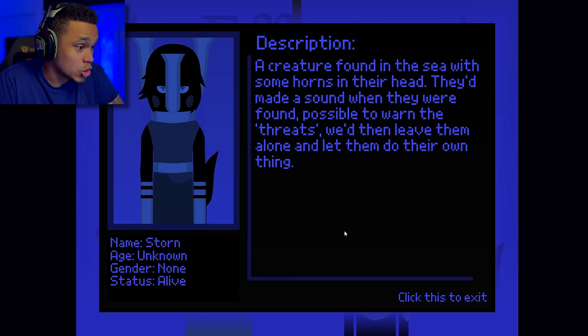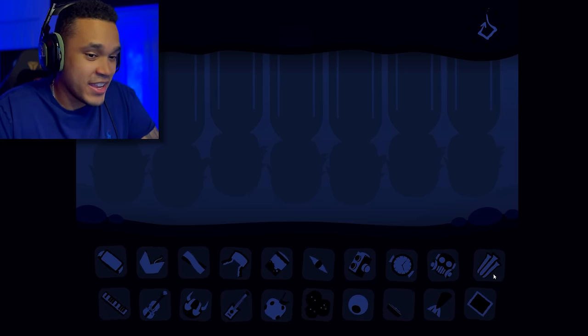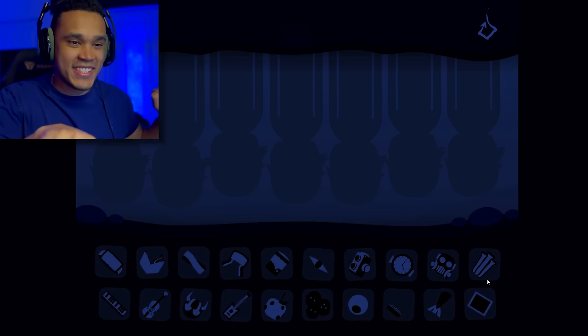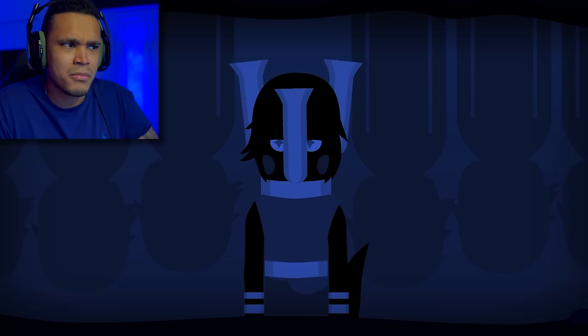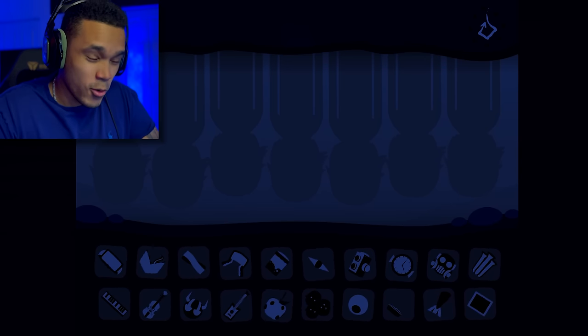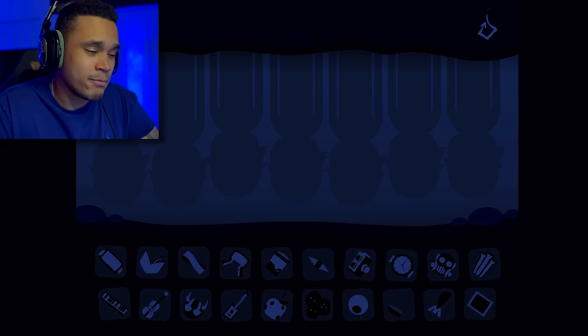Moving on to effect 5 — we got Storm, age unknown, gender none, status alive. A creature found in the sea with some horns on their head. They made a sound when they were found, possibly to warn of threats. We leave them alone and let them do their own thing. I read all the polos before and then cover everything after — in editing I read them and then right after go over that polo, but I don't do that in real life. Moving on — sounds like fog horns. I like that, it was nice. It reminds me of X-Run — there was one that was a horn.